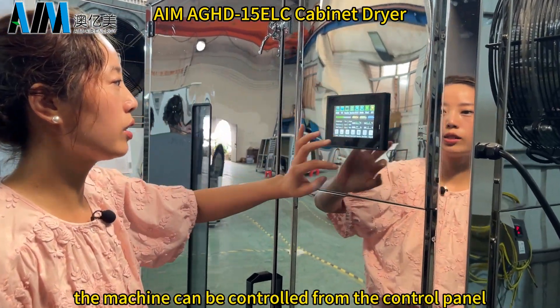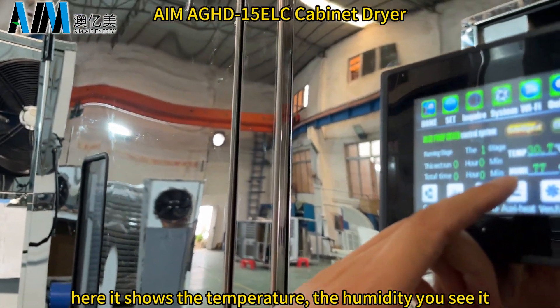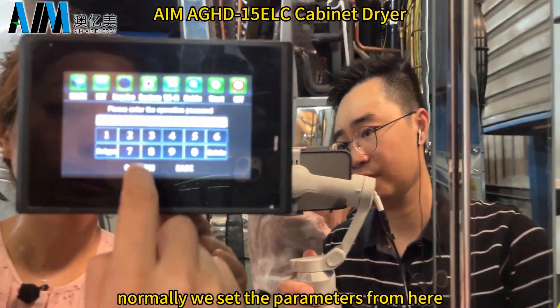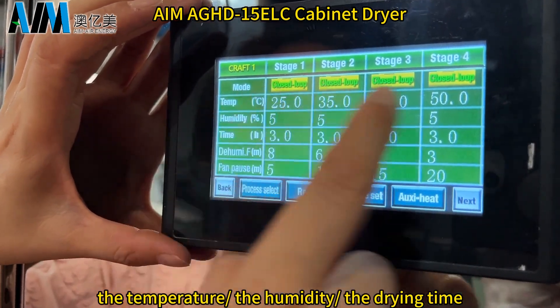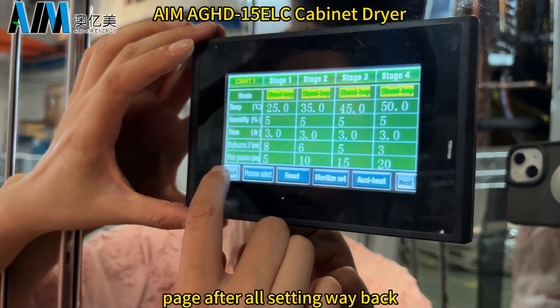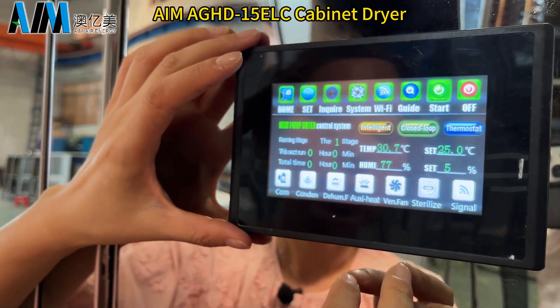The machine can be controlled from the control panel, which shows the temperature and humidity you set. We set the parameters from here — we can set the mode, the temperature, the humidity, and the drying time from this page. After all settings, go back, then start, and the machine is going to start to operate.